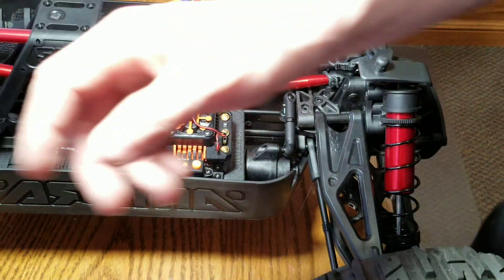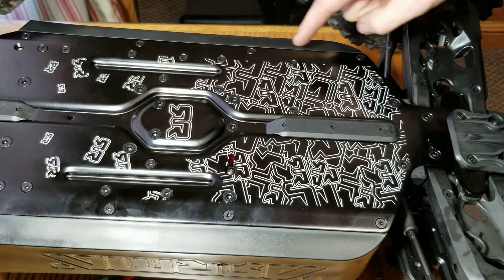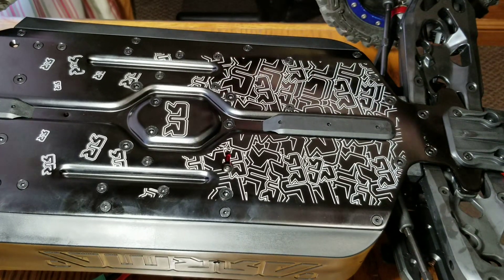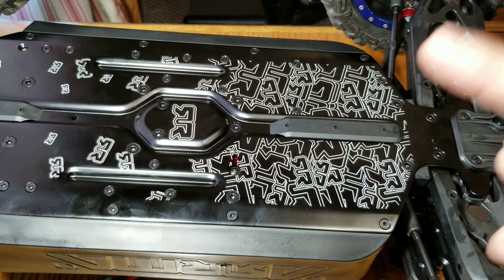Now we've got to flip the vehicle over. You've got four screws — I'm going to take those off and then the electronics module will completely come out at once. It's really nice once the motor is unplugged.